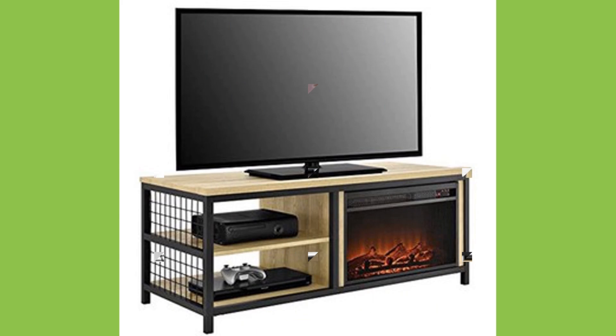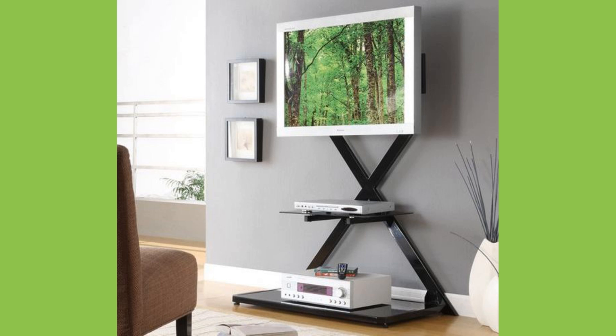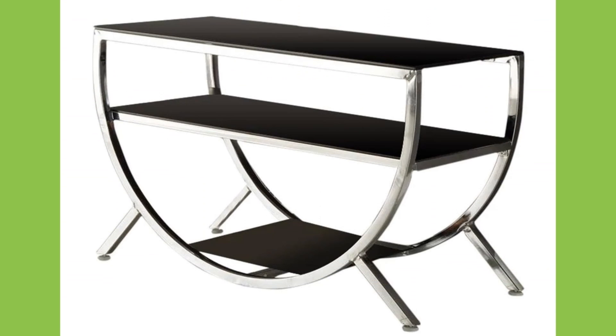Since there has been a huge change in the shape, style, and size of televisions, the design of TV stands has also evolved. Now they are not only more attractive but also more practical in use. A good television stand offers many benefits.